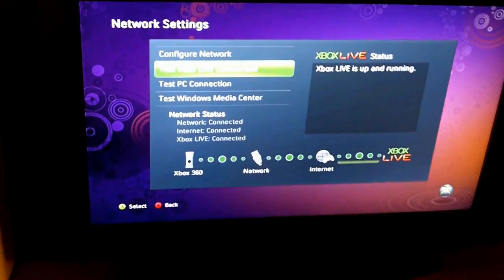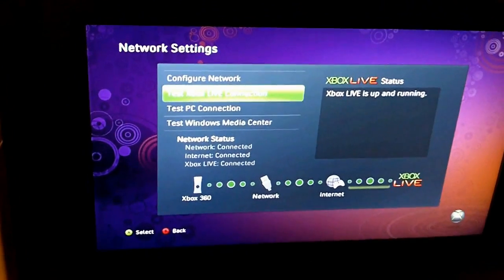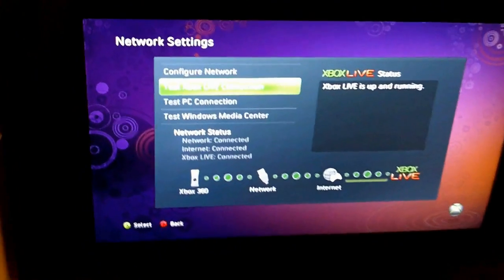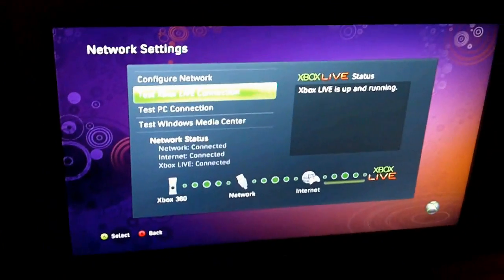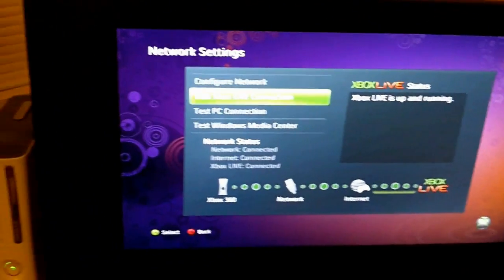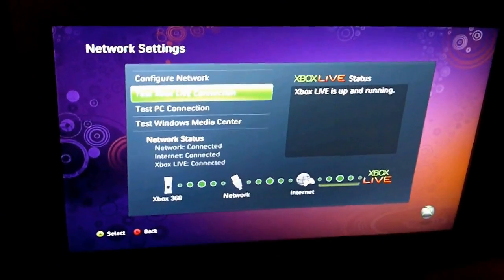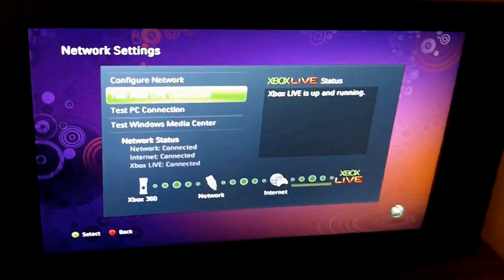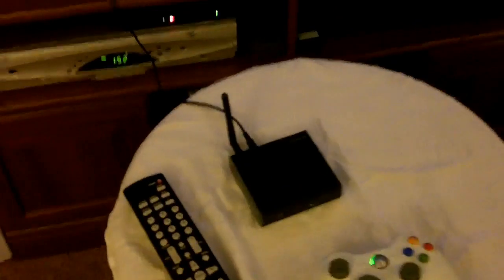I can't make a video example for every version of Windows — there are many different versions and a whole bunch of different networking setups. I'm showing you this on Windows 7 because that's what I have on my desktop. I'm not going to show you how to configure a router. If you have any hesitation about setting up a router or you've had trouble with it, just go buy the Microsoft Wireless N adapter — it's a hell of a lot easier to set up. That's the main problem with this adapter: it's difficult to set up.